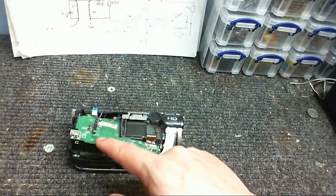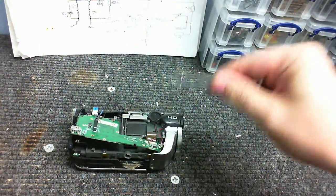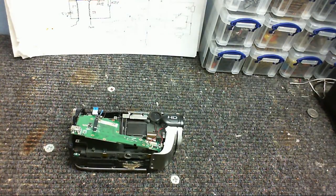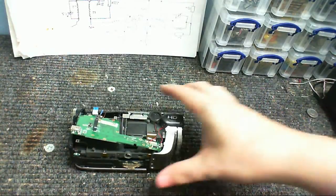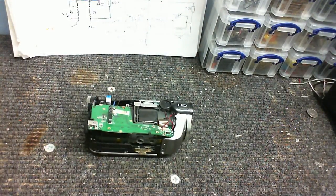Yes, this circuit board is completely pooched and it's not going to do anything ever again, but since this is such a cheapo camera, I'm thinking that maybe the different parts are pretty much off-the-shelf, and if there's some kind of interface out there that I can connect between the camera module and the computer, I might be able to use this as a webcam. So I'm keeping it for now. Anyway, I just thought I'd put this video out there of what happens when you overvolt your camcorder. Until next time, goodbye.